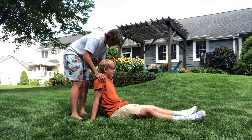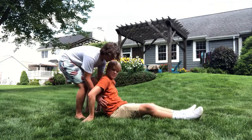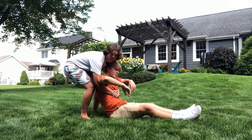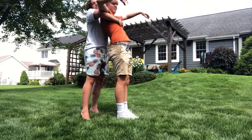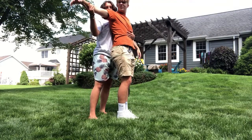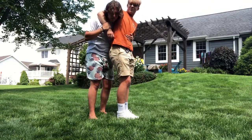Have them sit up, then to help them stand, wrap your arms underneath their armpits like this, squeeze tight, and just lift them up. As soon as you have them lifted up, go ahead and put out their right arm like this and squeeze onto it like that.